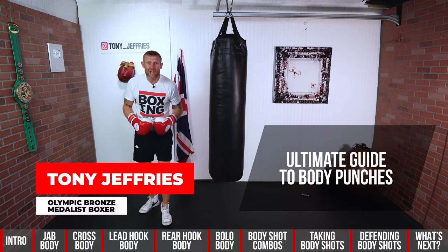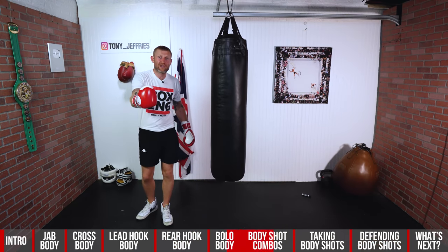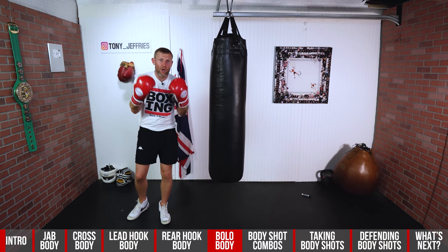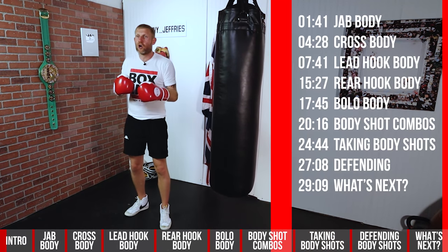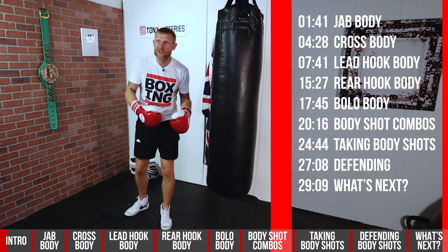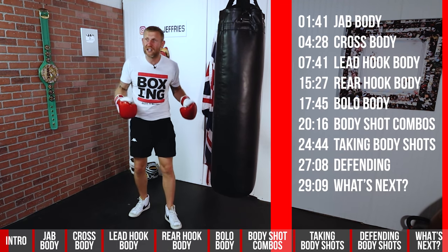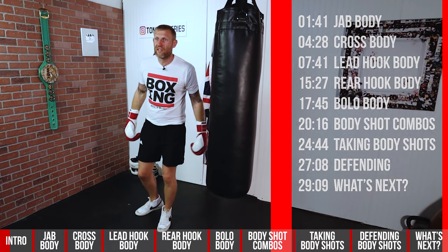This is your ultimate guide to body punches and I've made this video super easy for you to navigate through, so you can see across the bottom right now which body punch you want to learn, which body punch you want to get better at. On each body punch I want to talk about how to throw it, how to get more power into it, when you would throw it if you're sparring or in a fight, and what it looks like when you're throwing it on the heavy bag, as well as some common mistakes.